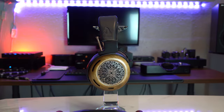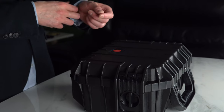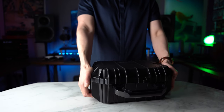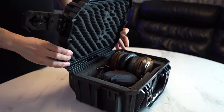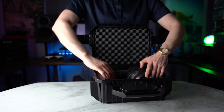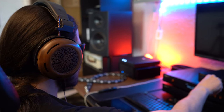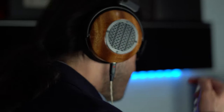We begin this review with a new creation from Zach Meabach Films, better known as ZMF today, the Caldera. This planar headphone, a first for this company, is the culmination of the last 14 years of development, beginning the story with the modding of planar drivers back in the day, which led to the creation of the very first in-house headphone, the Atticus, the Aeolus, the Verite.